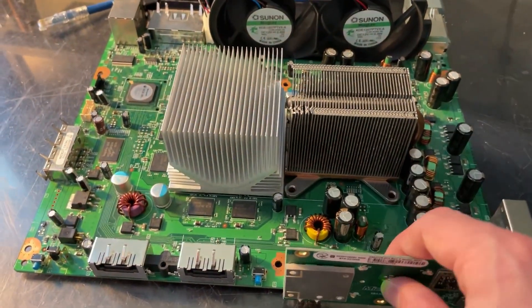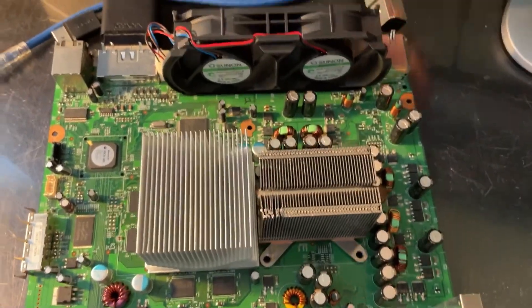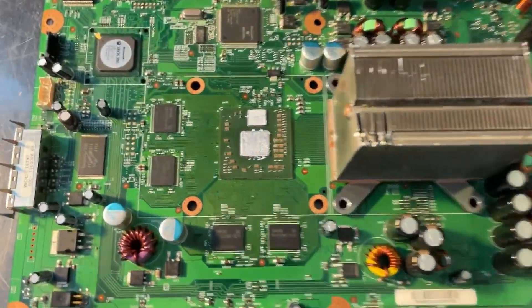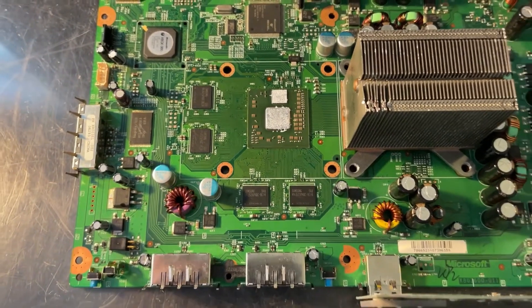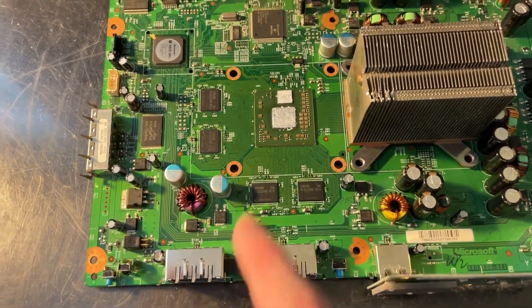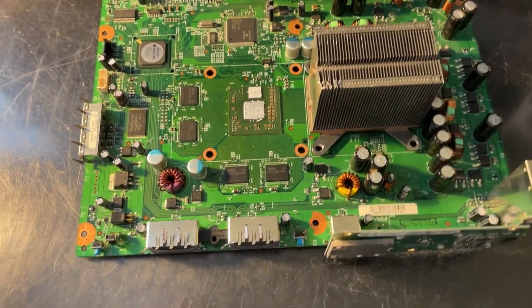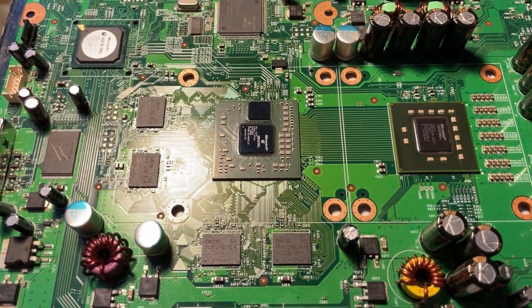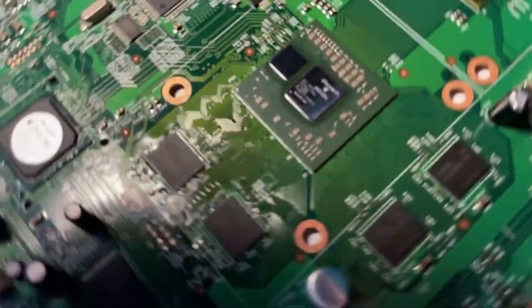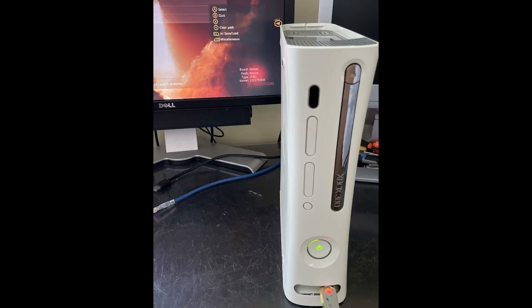So this is going to be a pretty nice Xenon JTAG. It's got that 80 nanometer ELPIS GPU installed there. It's going to run nice and good and reliable. It's a 2010 manufacture date, so it's fixed. It's got a new set of RAM on it that's known good. Here is the system with all the flux cleaned up. We have that ELPIS GPU installed, the 80 nanometer chip. The system is finished. If you have any questions, please leave them in the comment section below. Thank you.